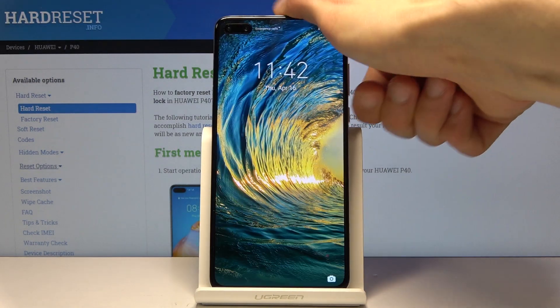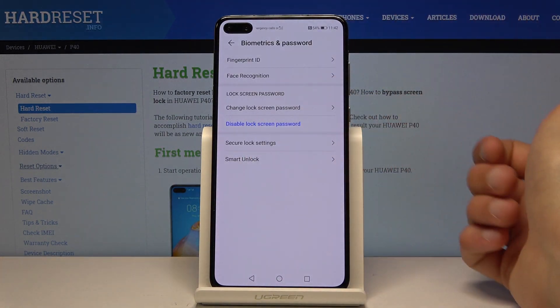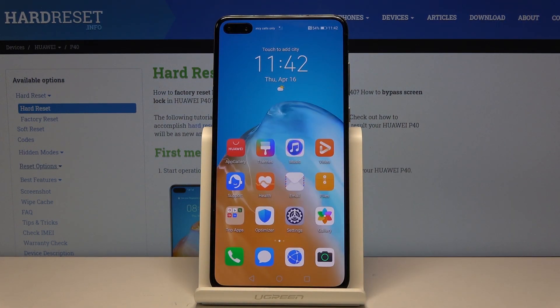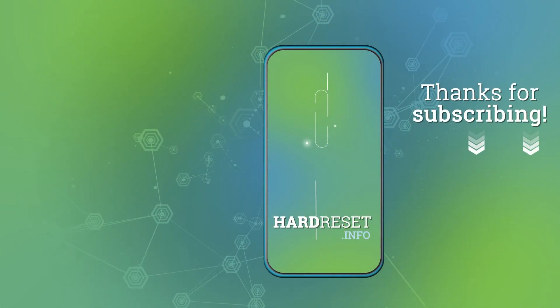Now if we lock the device you can see that there is a fingerprint option to unlock the device. So that is how you add a fingerprint. If you found this video helpful don't forget to hit like, subscribe, and thanks for watching.